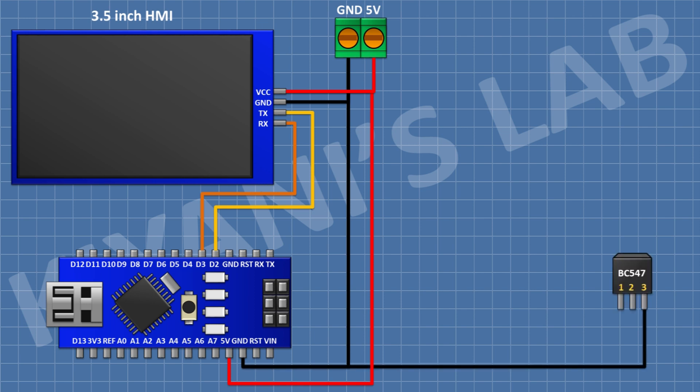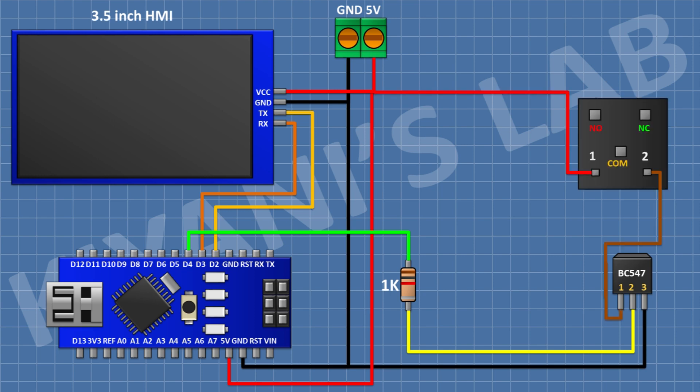After that I'm gonna connect a two-pin terminal block to ground and connect a two-pin to ground. After that I'm gonna connect a 1K resistor and connect its one pin to pin D4 of Arduino and its other pin to pin number two of the transistor. After that I'm gonna connect a 5V relay and connect its one coil pin to positive supply and its other coil pin to pin number one of the transistor.